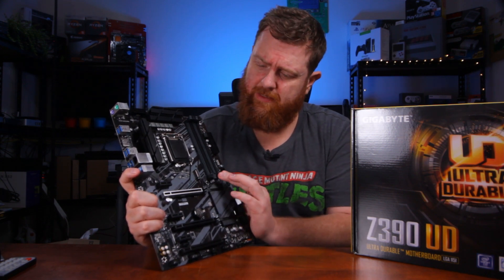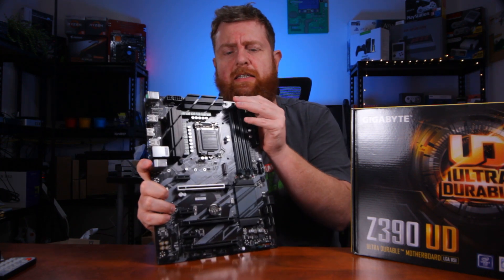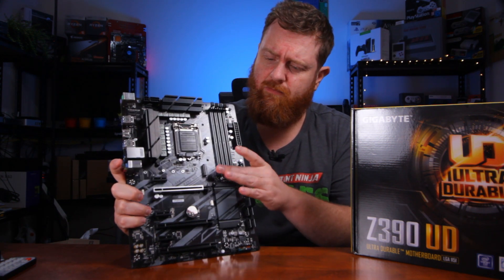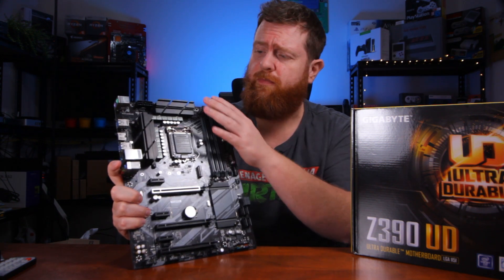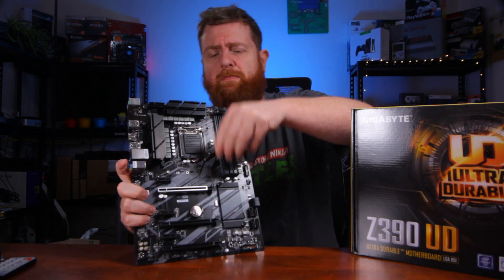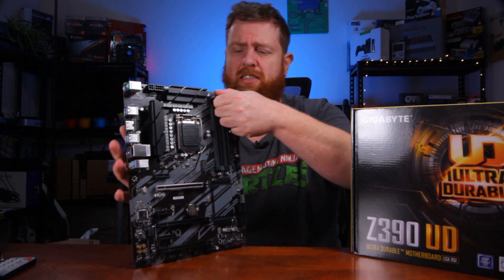You've got four DDR4 slots there. Some other boards, the RAM slots on one side don't move, but this one has both of them moving so they do actually click back, which is nice to see.